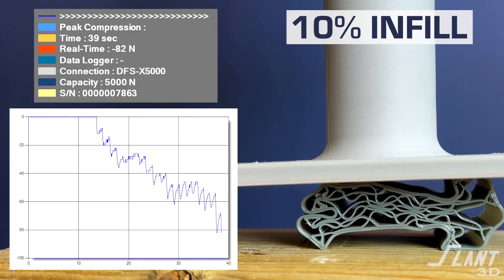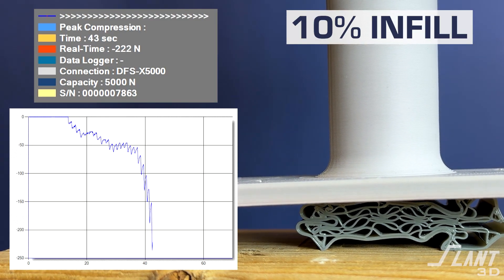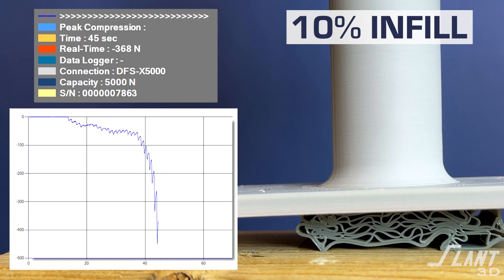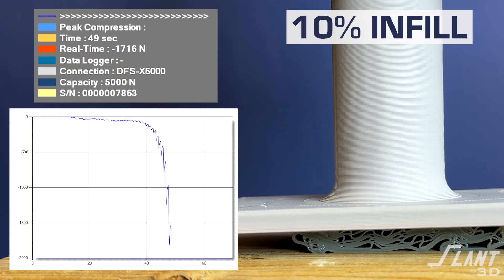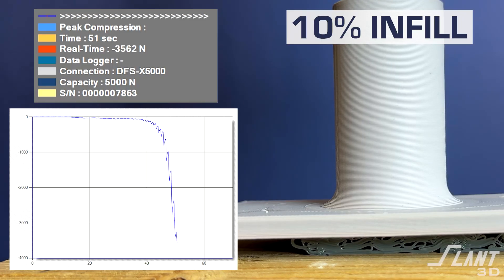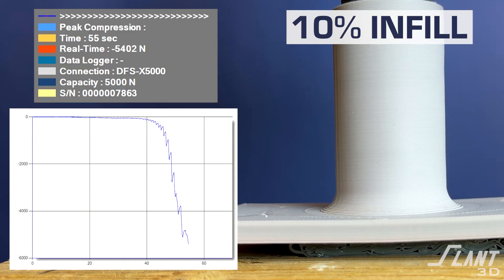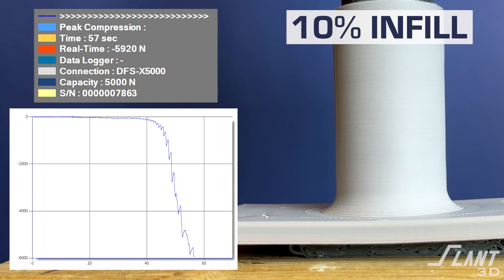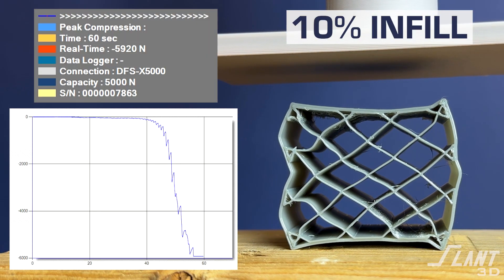It basically just settles as more pressure is applied. We continue to press each sample until the load cell maxes out because there's no clear failure point. Once we hit that maximum threshold at about five to six thousand Newtons, we release the load. What's really interesting is that the part that didn't really fail shows some permanent deformation on the side, but it's not terrible.